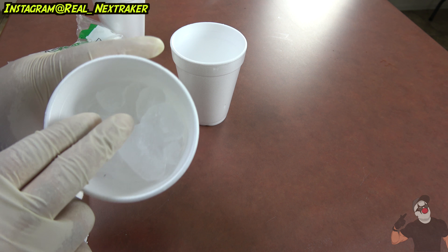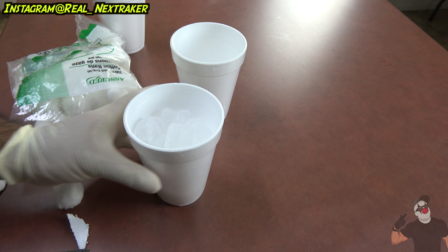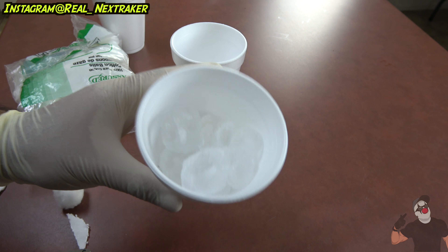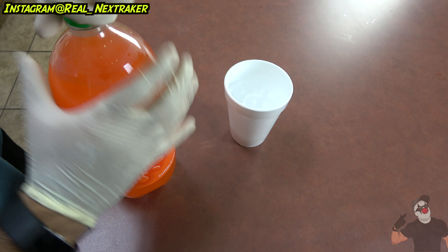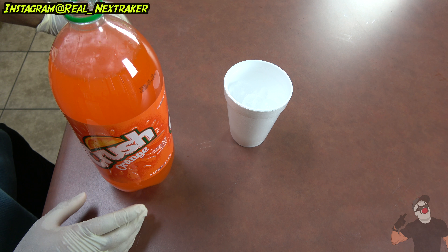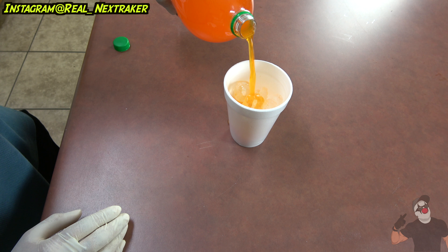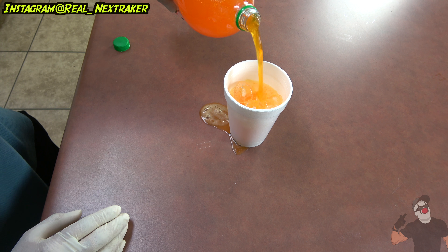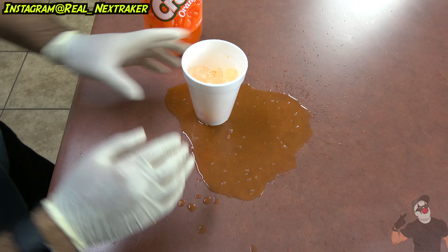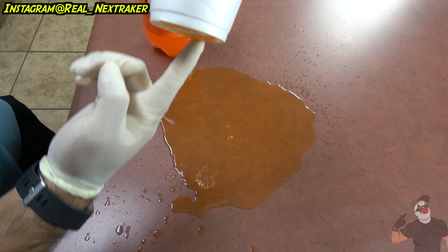Now that we've added the ice, the cotton balls, and the openings on the bottom, this prank is good to go. Just give this cup to your victim, let them know they can pour themselves anything they want, and when they do, this is what's gonna happen. Let's switch it up and add some orange soda — Crush. When your victim gets some soda, slowly look at that — and when they pick it up it'll start leaking. Yeah guys, that's a little mess. It'll freak them out. They won't know what's going on. Why is my cup leaking? Well, there it is. That's the reason.